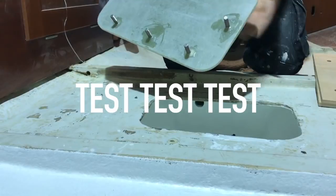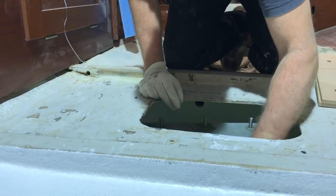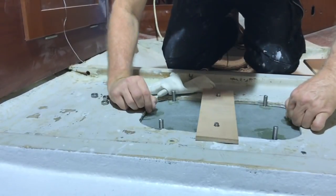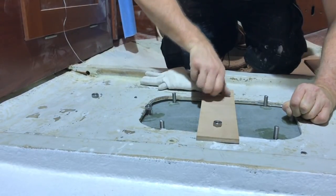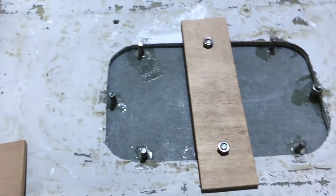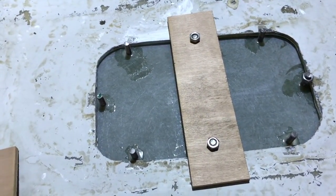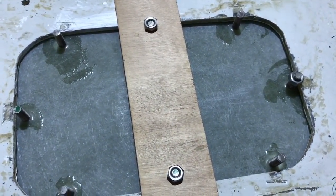Now we go with the first one. We will check if it works well inside the water tank. It fits well — this is only for test, not the final fixing. I need to check how much flange I have here so I can use some rubber to seal it inside. And I will also make a hole here for the water level sensor.